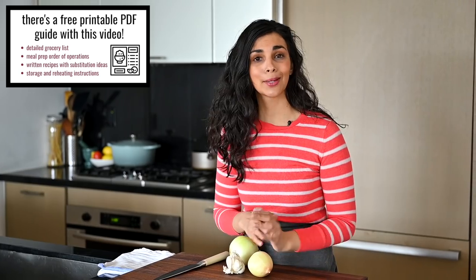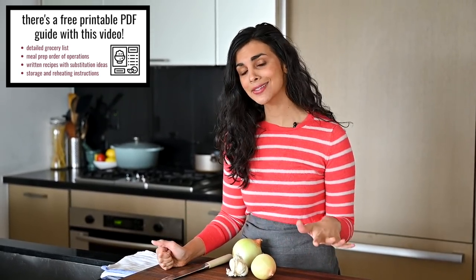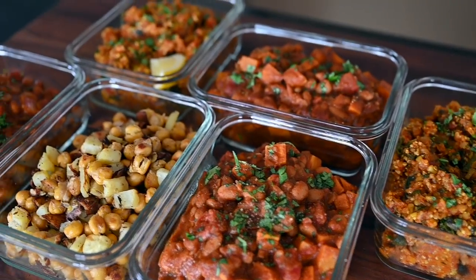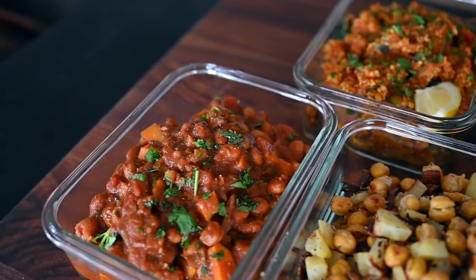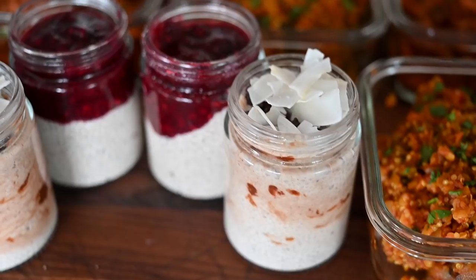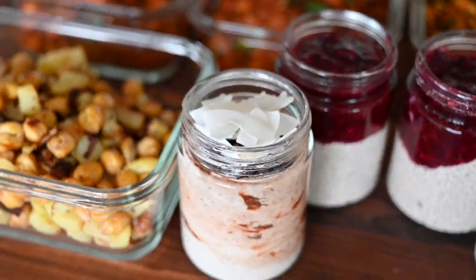It might sound crazy to meal prep when you're stuck at home, but what we're making today will be easy. It'll take about two hours and you'll have breakfast, lunch, and dinner for five days, plus a little snack. Whether you're an essential worker, working from home, or homeschooling, these meals will help power you through hectic weeks and bring structure to your eating so you can make healthy choices without relying on willpower.